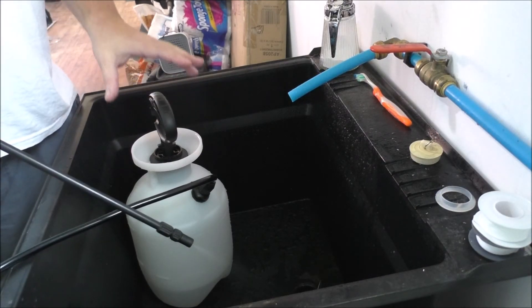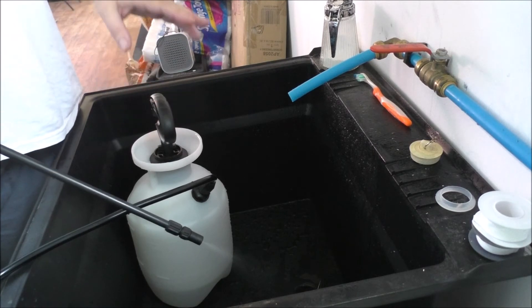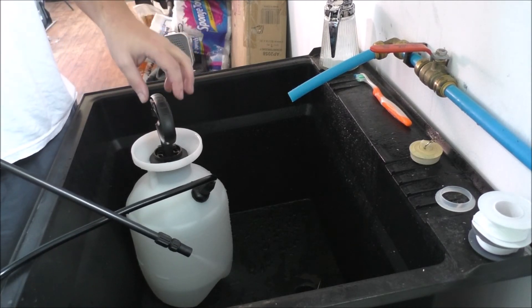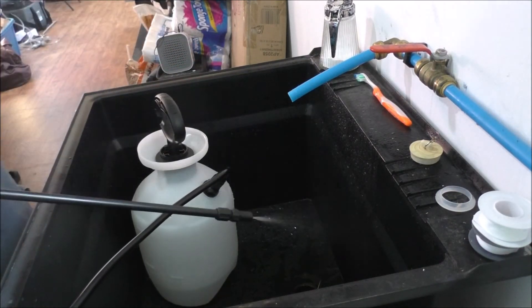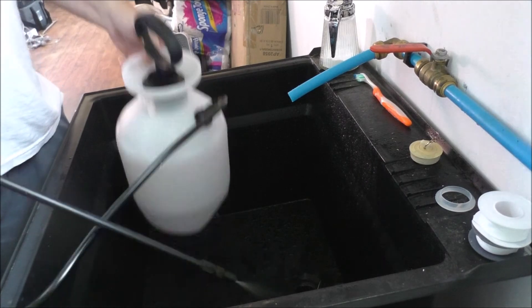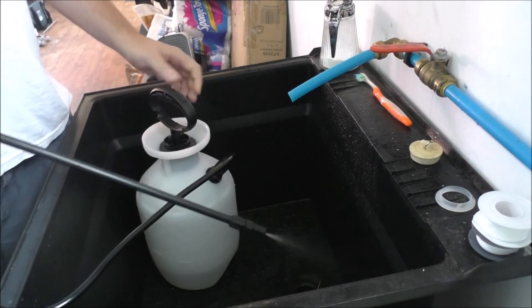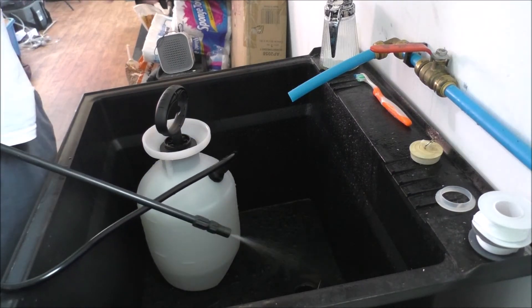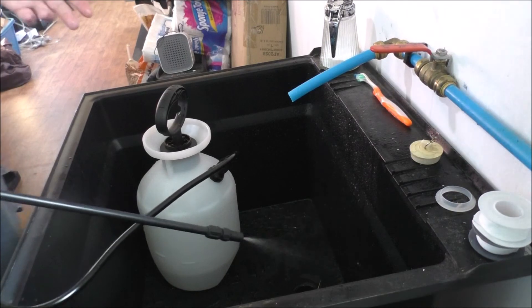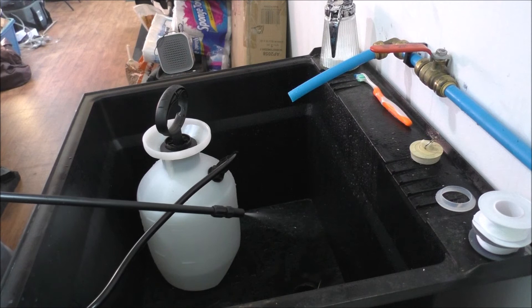One of these for $20 has so many applications that you don't just want to have it — you need to have it as a backup. Make sure you tell me in the comments what other things you can use this for. Small fires, for instance — put it out with maybe this. Not that you want any fires, but in an emergency where you don't have a fire extinguisher, which you should have anyway, you've got to have something.